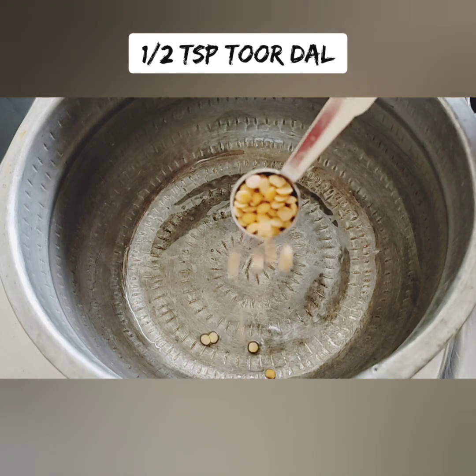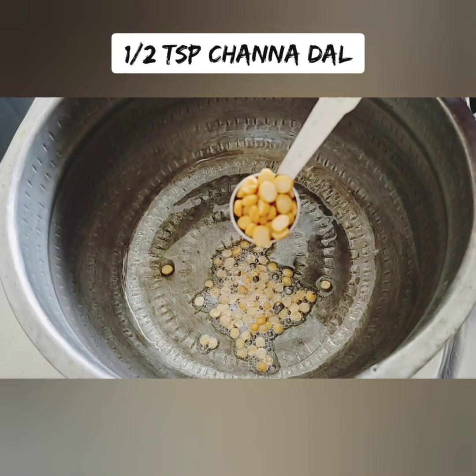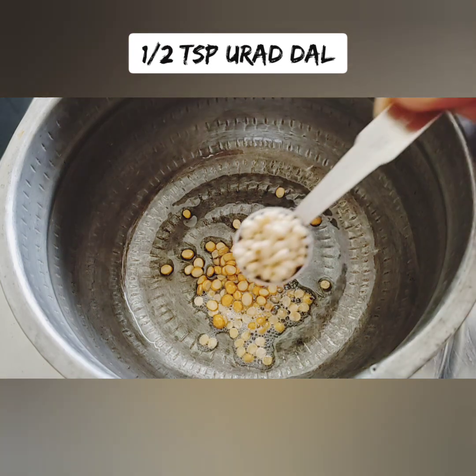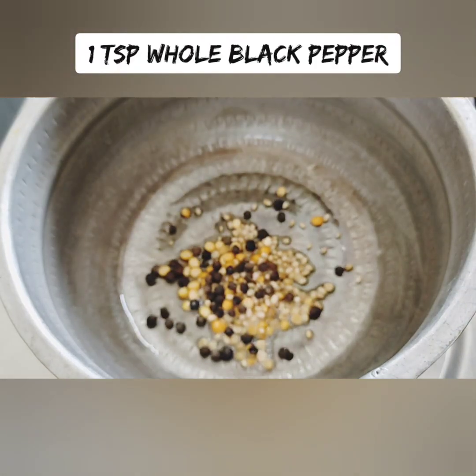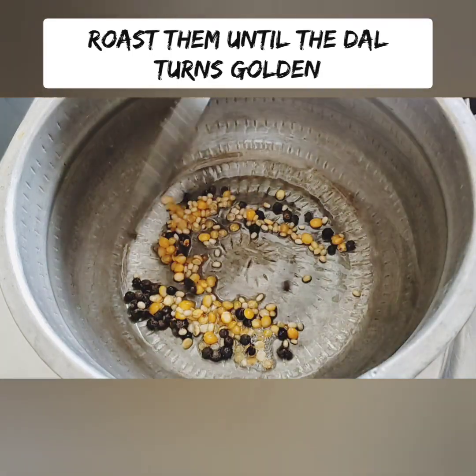Let's get started with a little bit. Let's add 1 tablespoon of it, add some sandwiches, add 1 teaspoon, and add 1 teaspoon more.